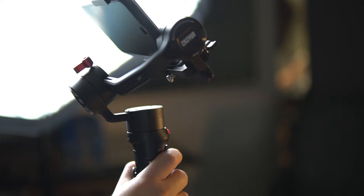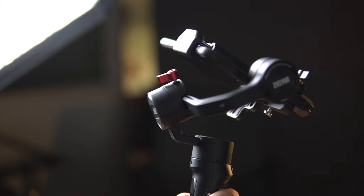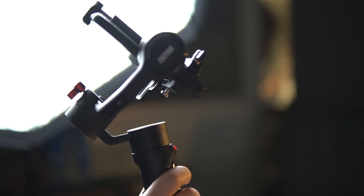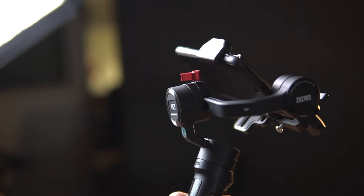If you hold down the front trigger button, it will go into follow mode, where it will follow every movement that you're making. If you give it a single tap, it will stay in that mode. And if you triple tap the button, it will go into selfie mode.